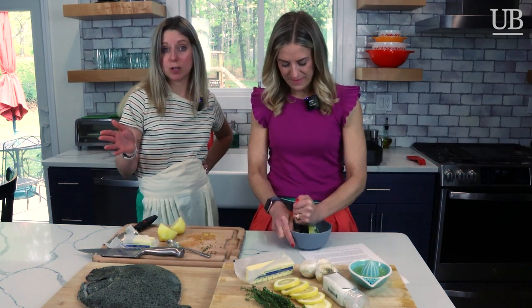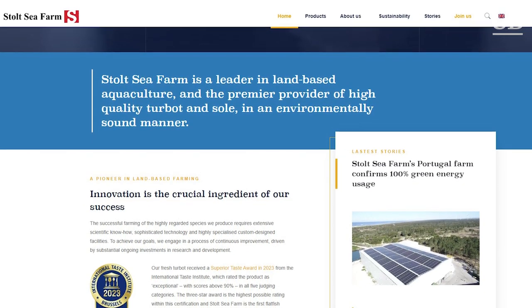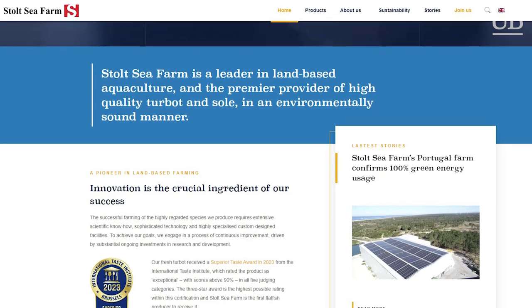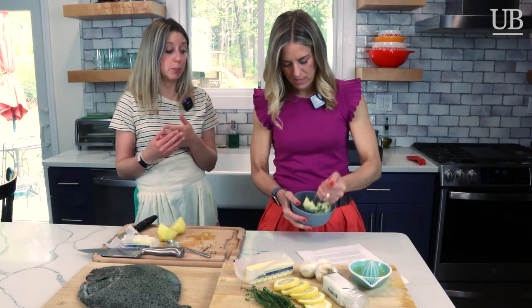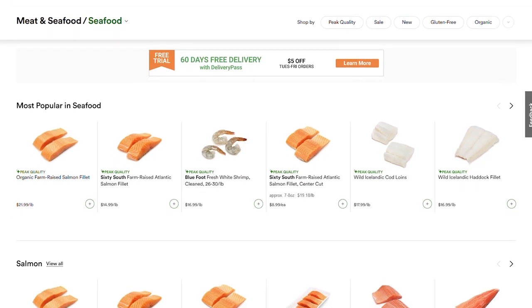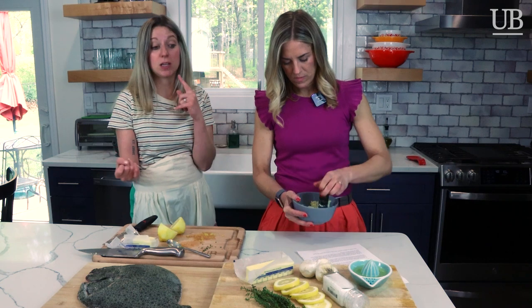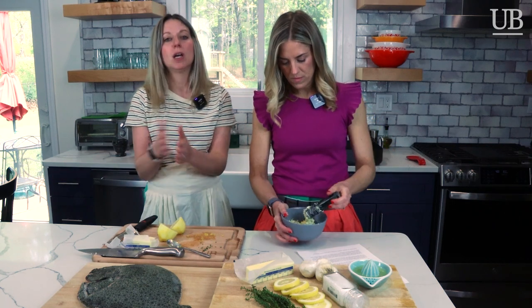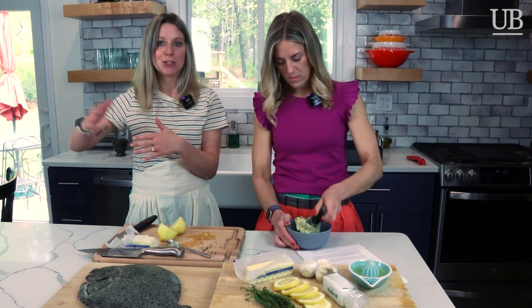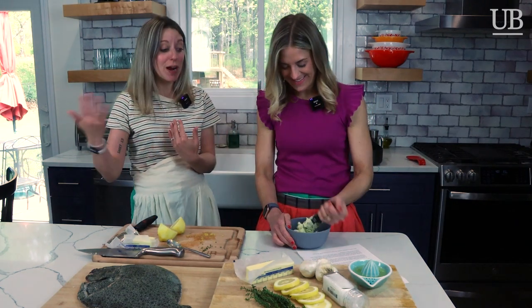If you're not familiar with Stolt Sea Farms, they're out of Spain. It's sustainable aquaculture, land-based. They pull water directly in from the Atlantic Ocean right into their land-based aquaculture, which is really cool. What's cool about Fresh Direct too is that Stolt Sea Farms is just one of their vendors. It's an online grocer that delivers anywhere in the New York Tri-State area. They sent us everything — salt, lemon, thyme, garlic, butter, the fresh fish. It's really nice that you have this resource and don't even need to go out to your local grocery store.